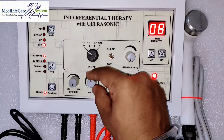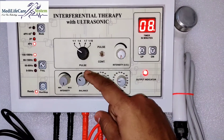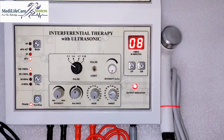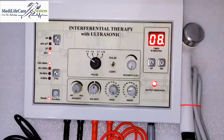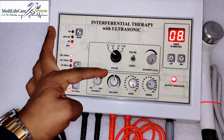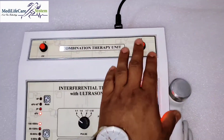This is the balance for the right side, which you can adjust here, and for the left side you can shift here for balancing. You have to set the 90-degree angle for both outputs. From here you can balance and maintain your intensity. If you want to stop IFT, simply press this button.